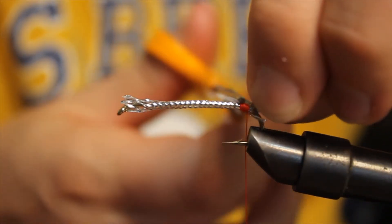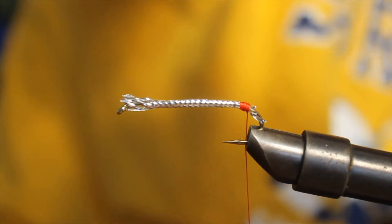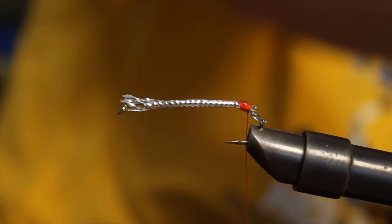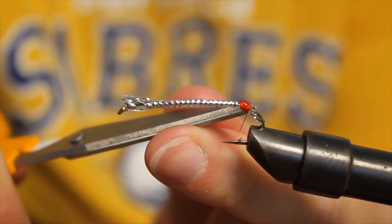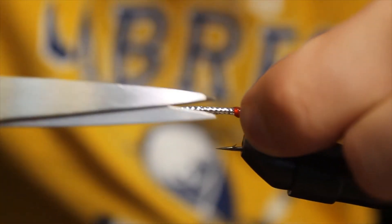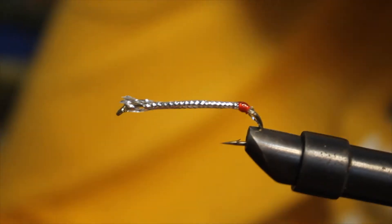We're actually going to take off some of this tubing here. I'm going to take a little dab of HeadSmart and put it on the red thread. Clip off the excess. A few little leftover pieces of tubing — just cut that off. Now I'm going to switch out threads from red over to the black.